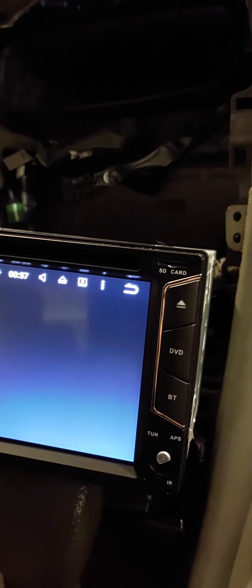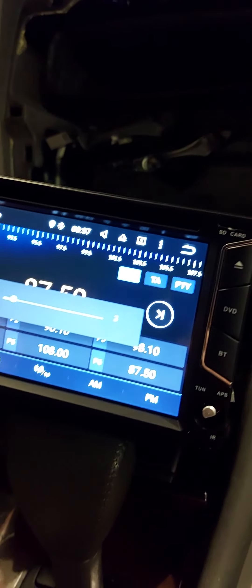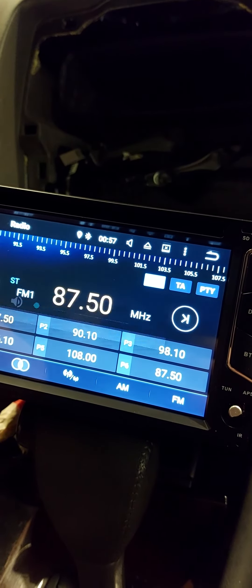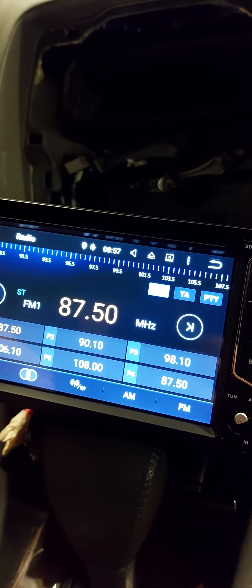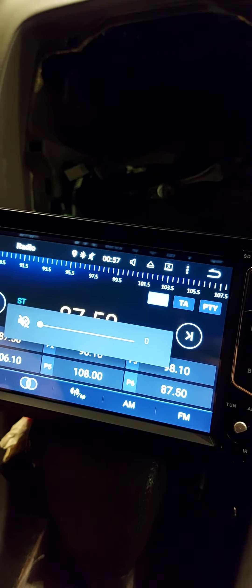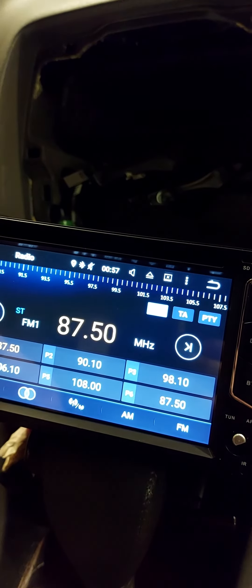One advantage of this installation is you don't have to mess much with the original amp. It's just rewiring the speakers to the stereo — that's it.